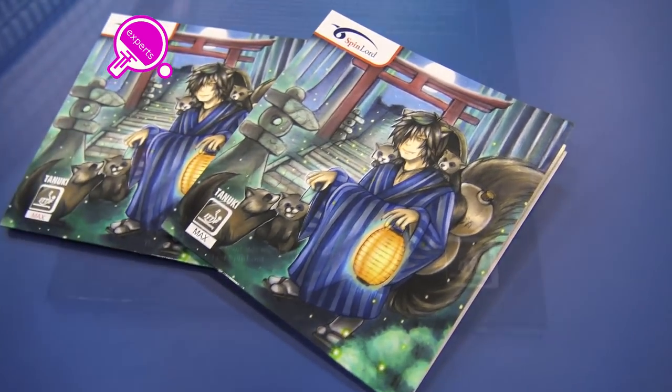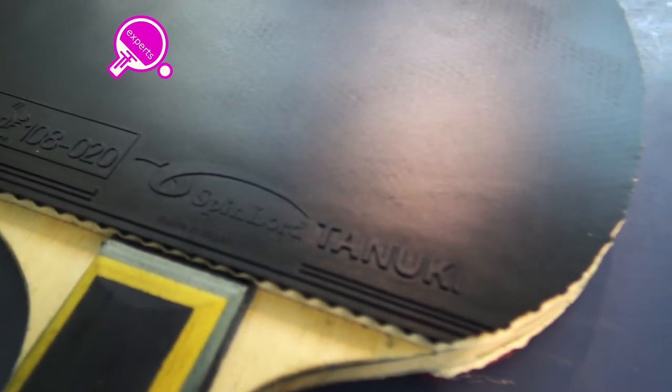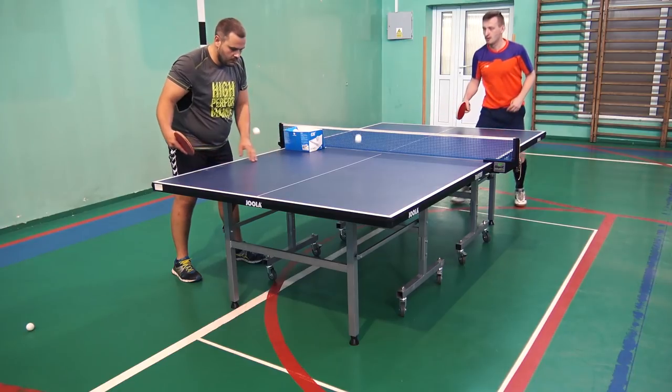Today we are testing Spin Lord Tanuki. The rubber is made in Japan. It was glued on a Friendship W3 blade. The whole set is really fast, made for offensive playstyle.